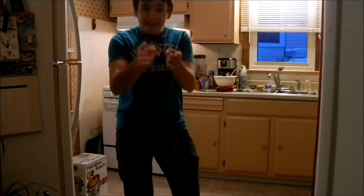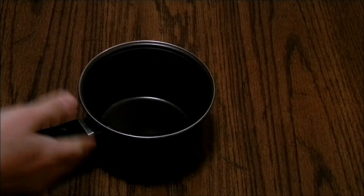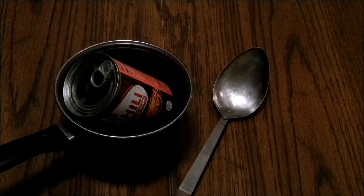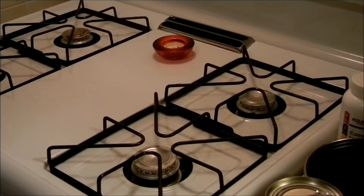Hey guys, welcome to the show. Today I'm going to be cooking camp chili. Here's what you're going to need: a frying pan, a stirring spoon, and the chili. You want to add a little extra flavor — put some cheese on it, and don't forget about the ranch.